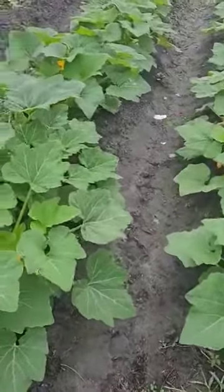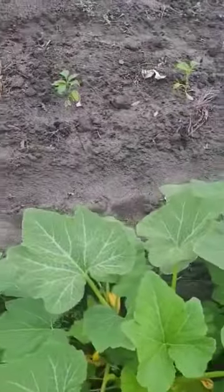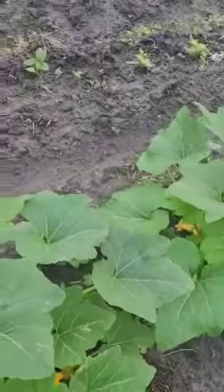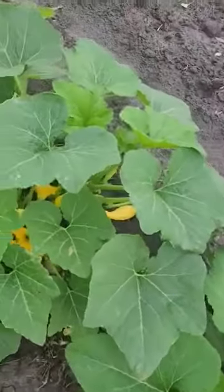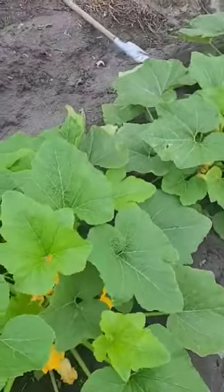Hi guys, I'm back at the garden again. I set these plants out around April 21st and today is May 29th — a little over a month ago.